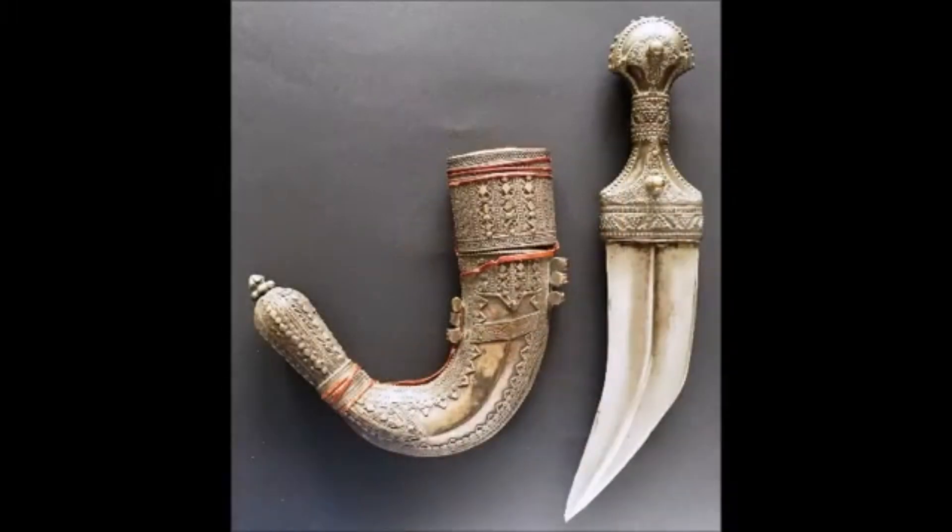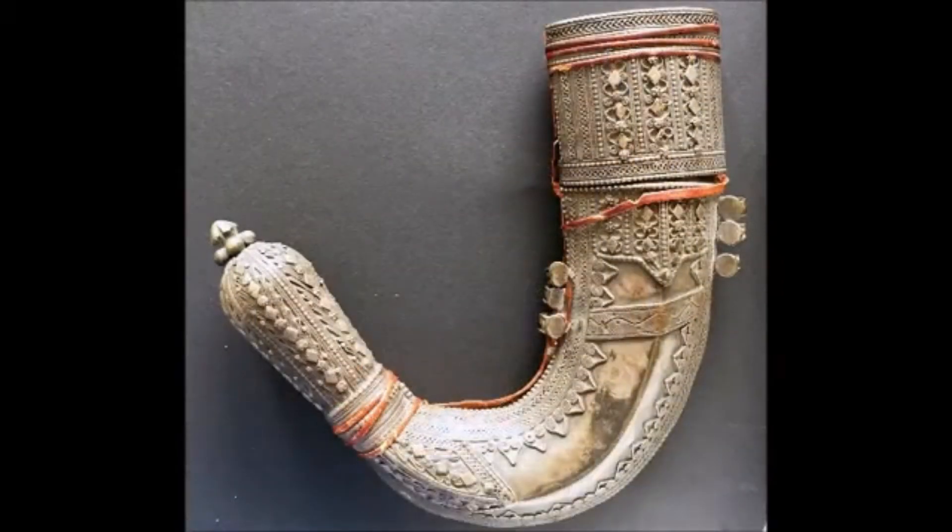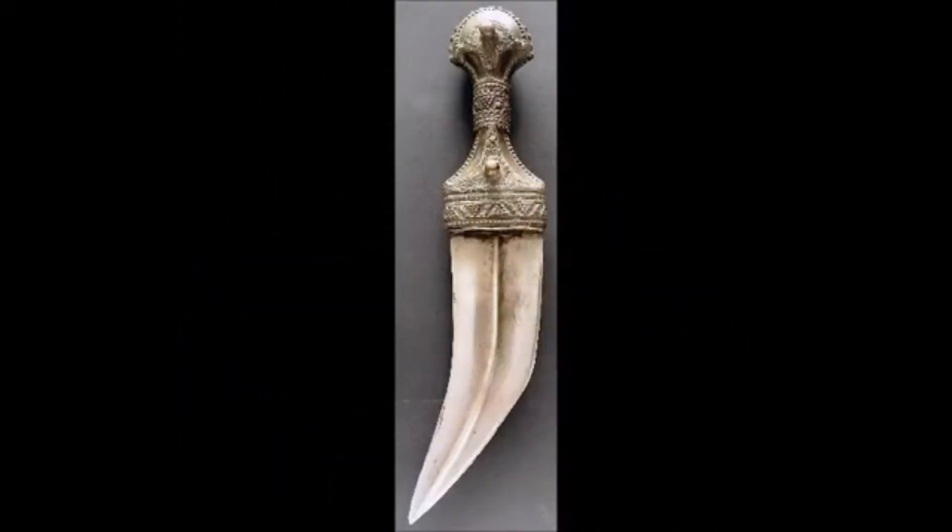Here you see the picture with a black background — I changed the background so there are different kinds of shadows. You can see again the filigree and the color of the scabbard changes a bit because of the background, but it is the same Jambiya with different shadows so you can take a look at it from a different perspective.